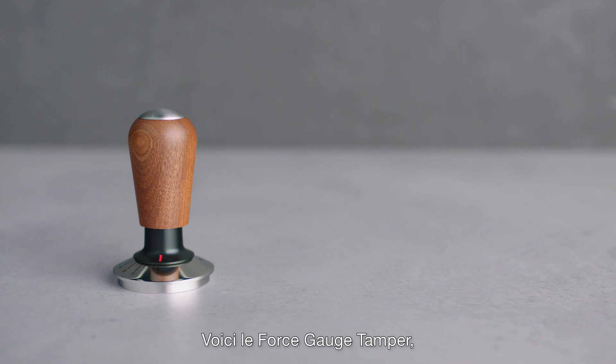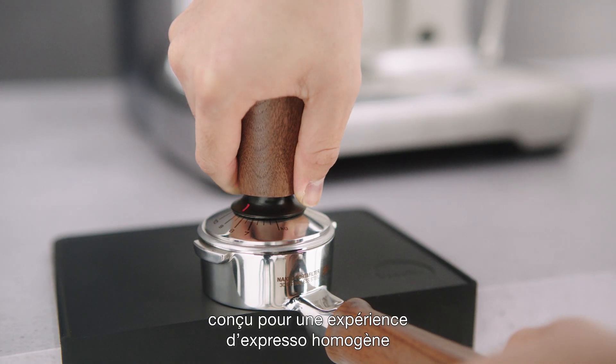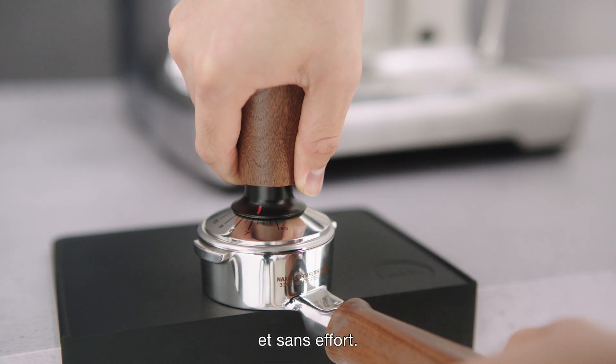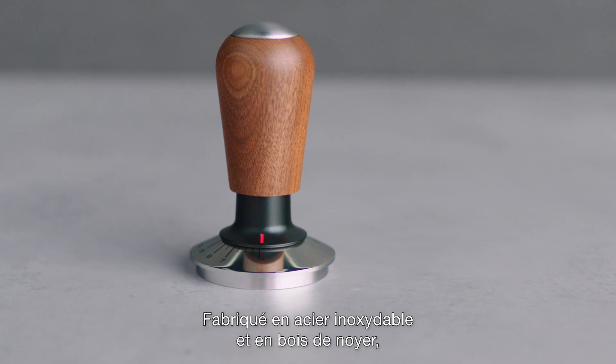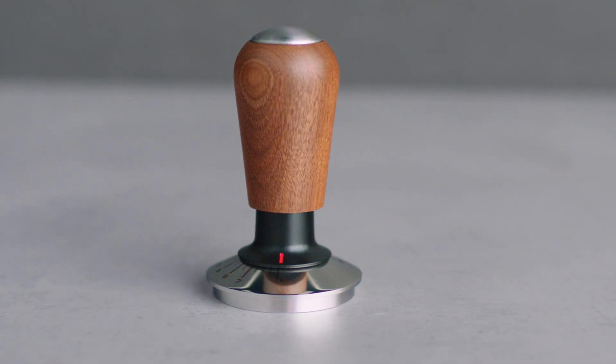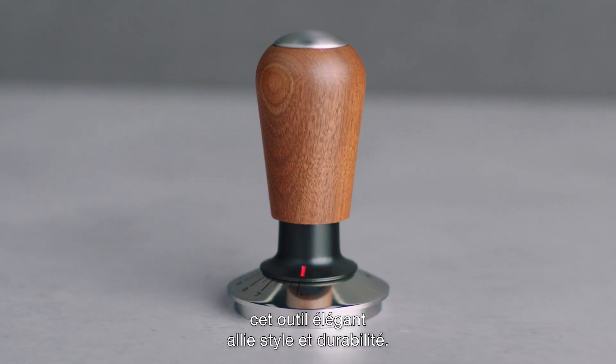Introducing the Force Gauge Tamper, designed for a consistent espresso experience with effortless operation. Available in 54 or 58 millimeter sizes. Crafted from stainless steel and walnut timber, this elegant tool blends durability with style.